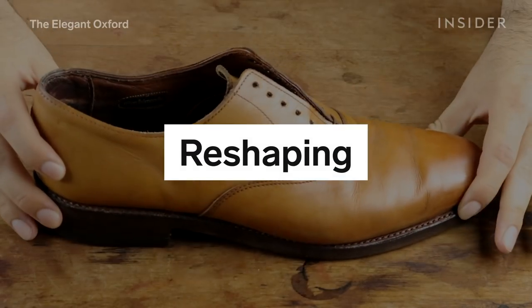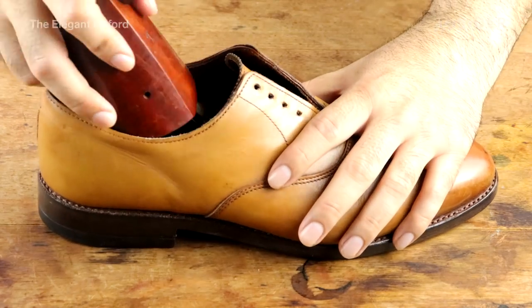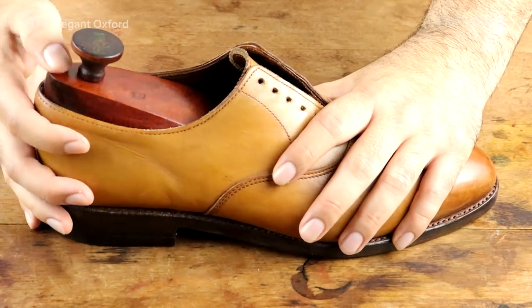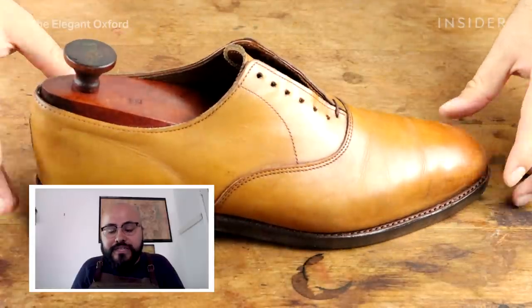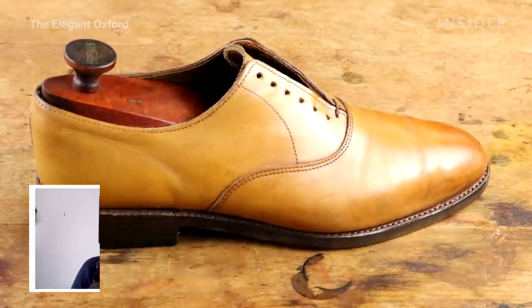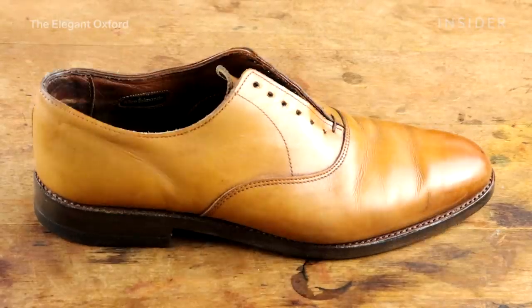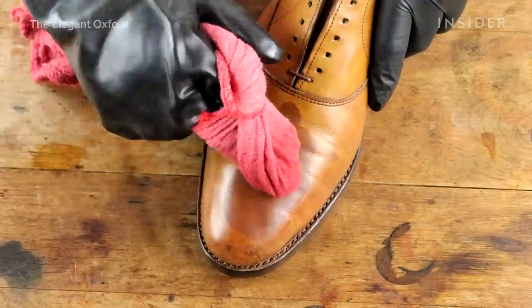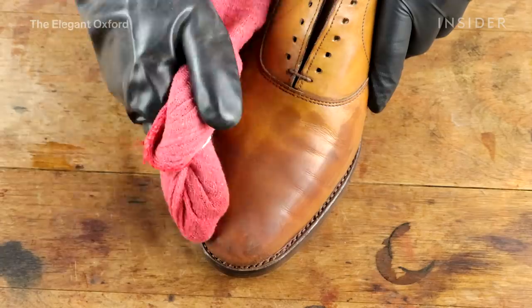Once the shoes are back home, it's really important to reshape the leather — I don't want it to look unshaved. Adding a shoe tree is a really important part of the process, and I use vintage wooden shoe trees that are really shaped like a shoe and fill in all the gaps really well.